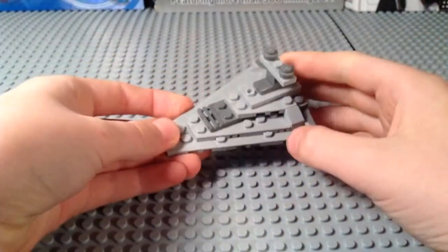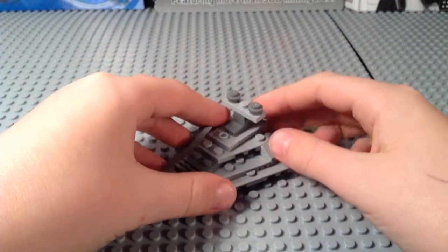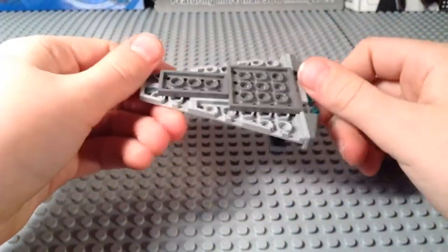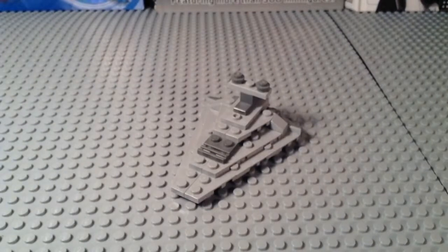I'm going to give it a three for parts because there's nothing really that interesting. Playability I'll give it a four because you can swoosh it. And price I'll give it a five because it looks very nice on display. So that all comes out to a four overall.